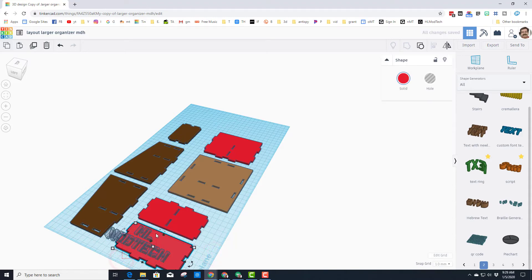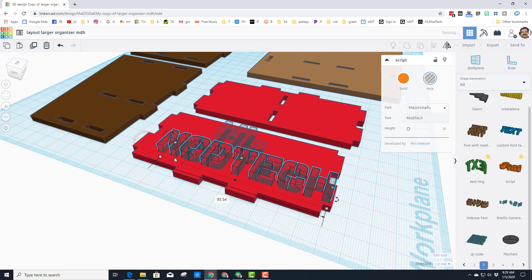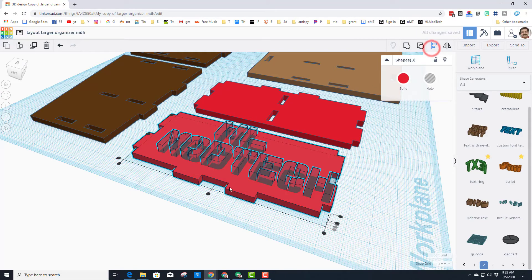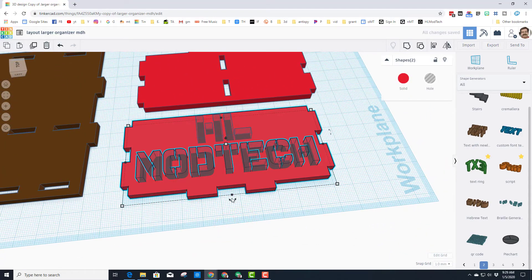I'm going to take those two pieces and align them — centered. The 'Mod Tech' doesn't fit, so I'm going to zoom in to see better what I'm working with. I like using the black handle — that's the best way I've found to stretch things. Align them again: center, center, click to this piece. I like that they're going to cut through, so now when I group those I've got a named organizer.